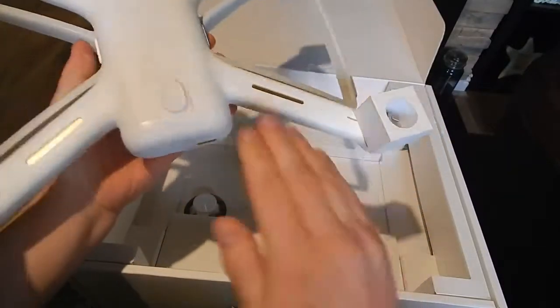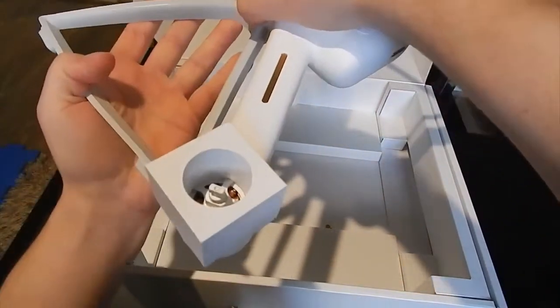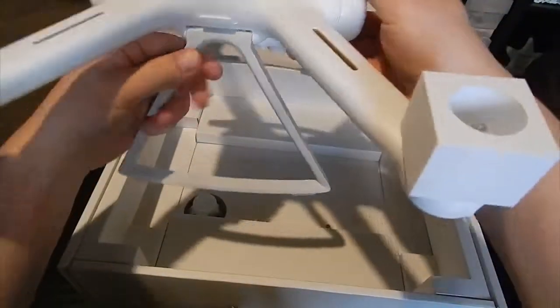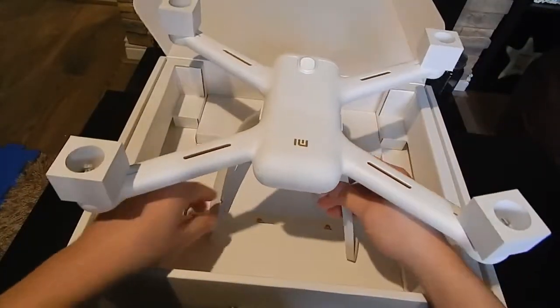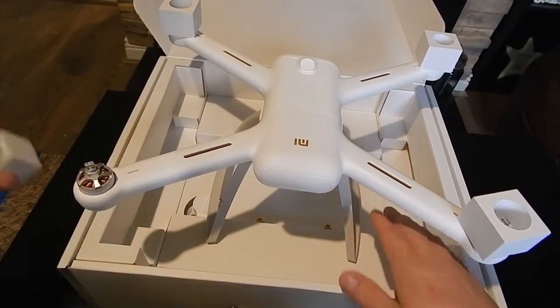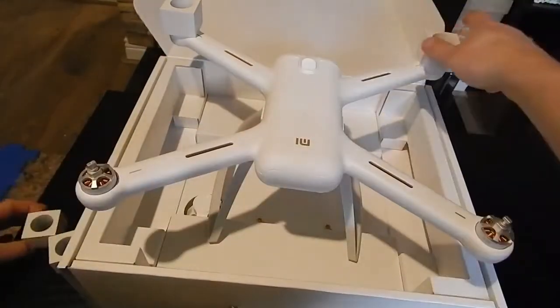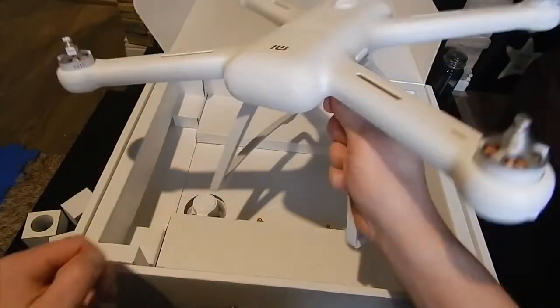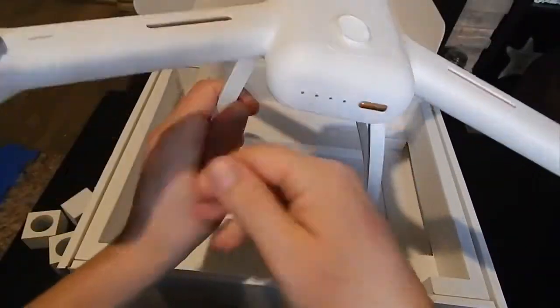I need to say the quality of the plastic is very good. There's our little build. It's really good quality for that price. I didn't expect that.